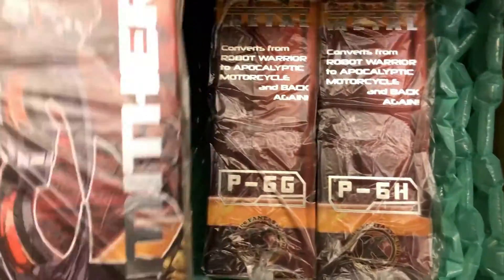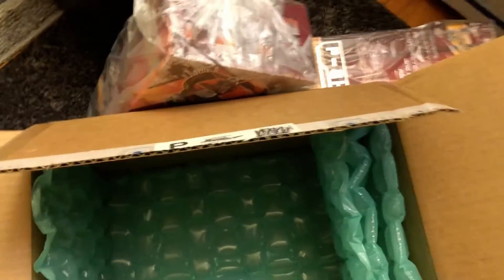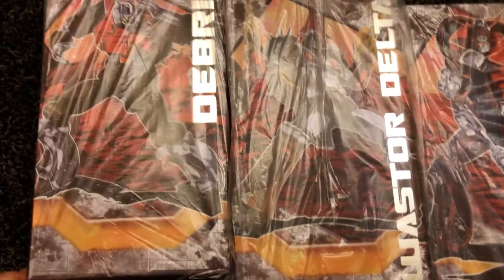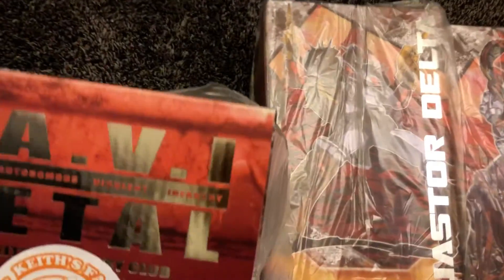Nicely packaged. So we got the next three Junkions. Let's get this box out of the way. This should be G, H, I. So here they are, still in their package. I think what I'll do here is maybe put these on the display shelf before I open them.